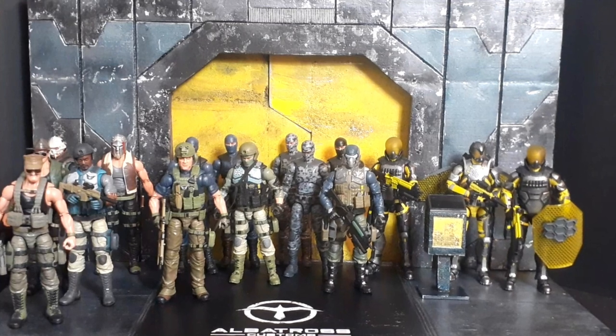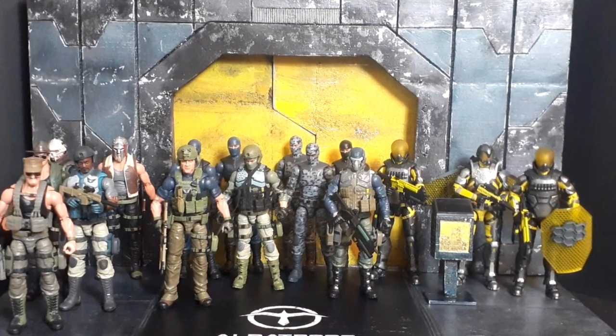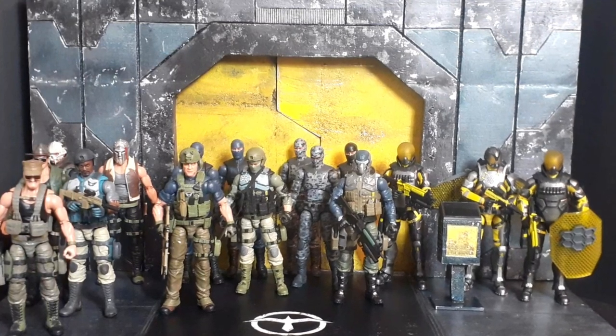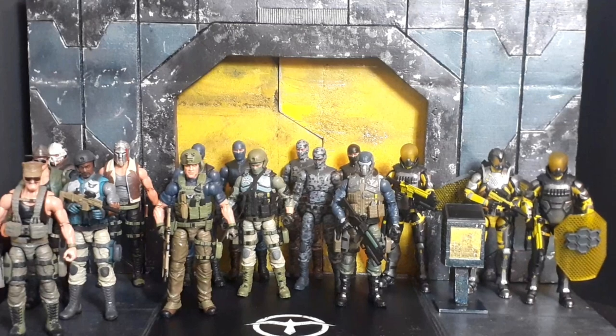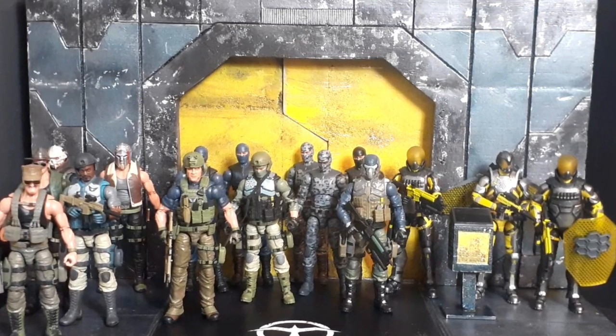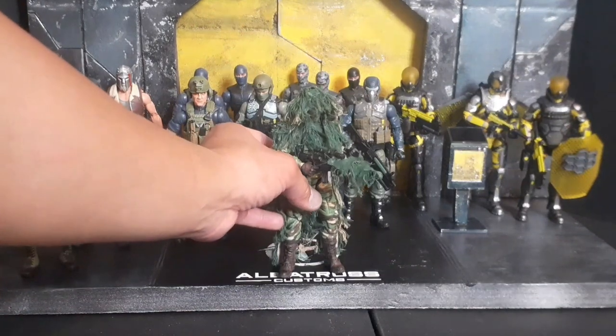Welcome back to Albatross Customs. In today's segment, I wanted to show you my bunker diorama for my GI Joe classified Cobra troops, and also share with you some of my custom figures.